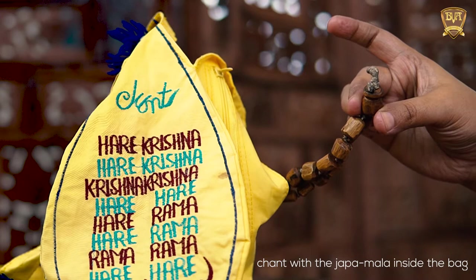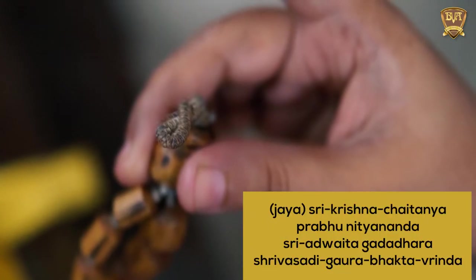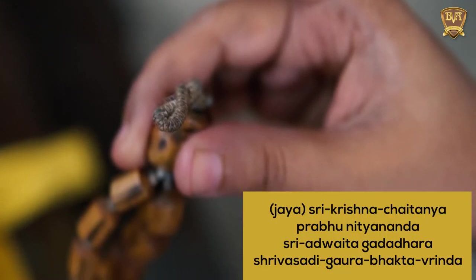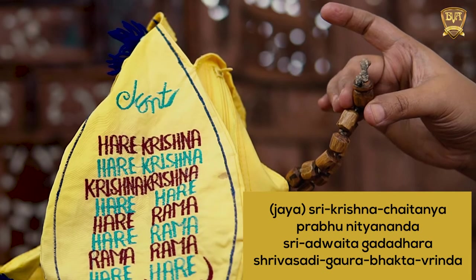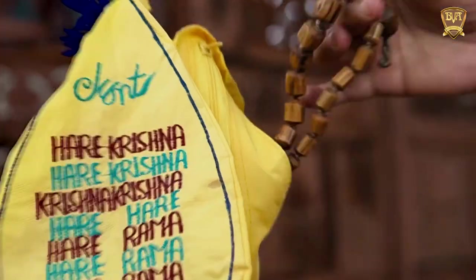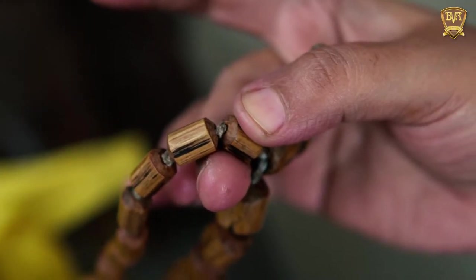Chant the Panchatattva Mantra once: Shri Krishna Chaitanya, Prabhu Nithyananda, Shri Advaitha, Gadadhara, Srivasadi, Gaurabhaktavrinda. Now move your fingers to the next bead and start chanting the Hare Krishna Mahamantra.